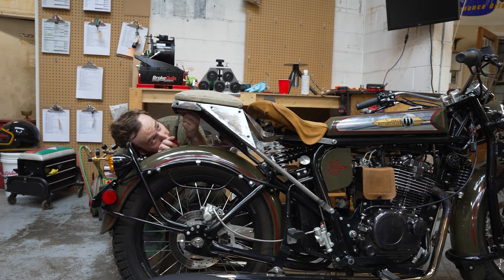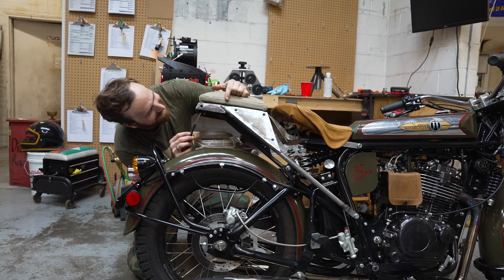The 450 Pillion seat will also be the 450 cargo rack. This whole assembly is really the cargo rack, and if you bolt a seat pad to the top of it, it's a Pillion seat. As a customer, when you're buying this, you'll be able to use it as your cargo rack and then throw a pad on it if you want to take somebody for a ride.